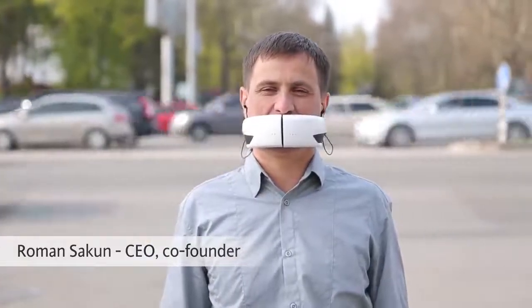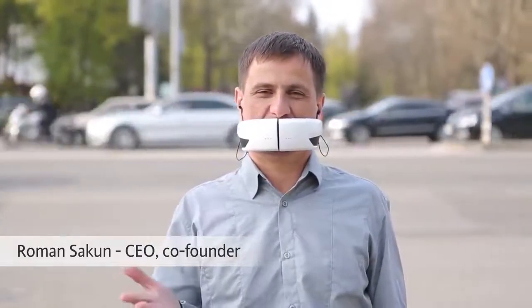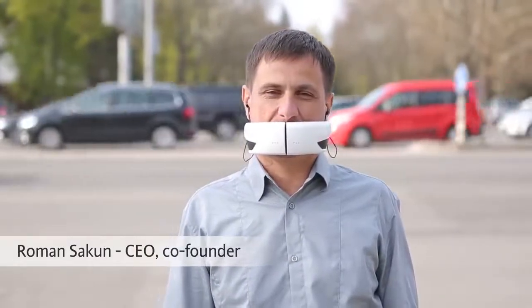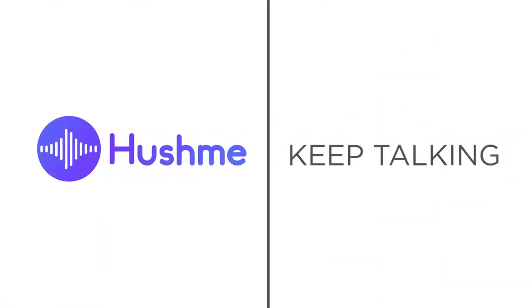On behalf of the entire Hashmi team, I would like to thank you all for following us and supporting our project. Hashmi. Keep talking.